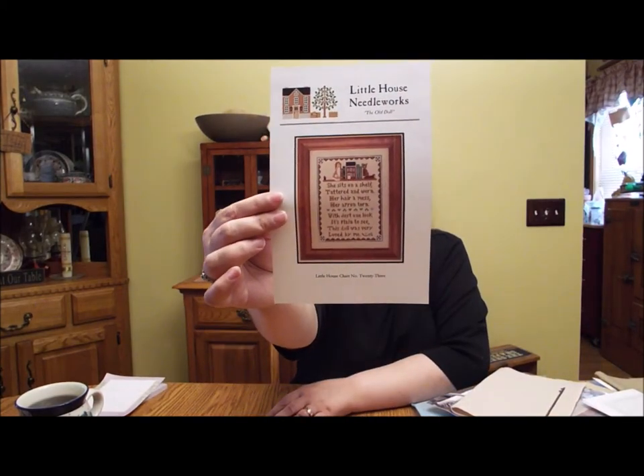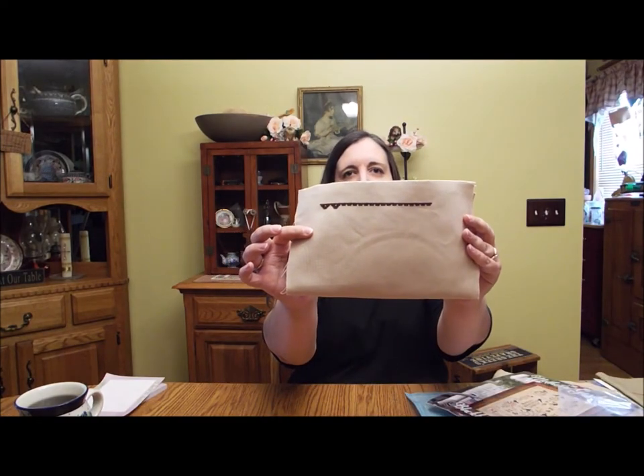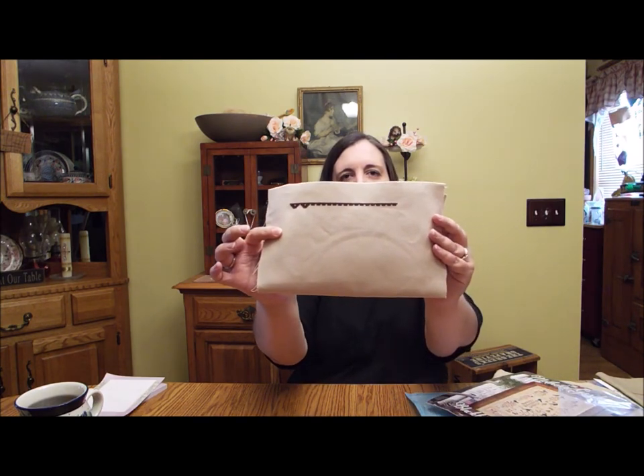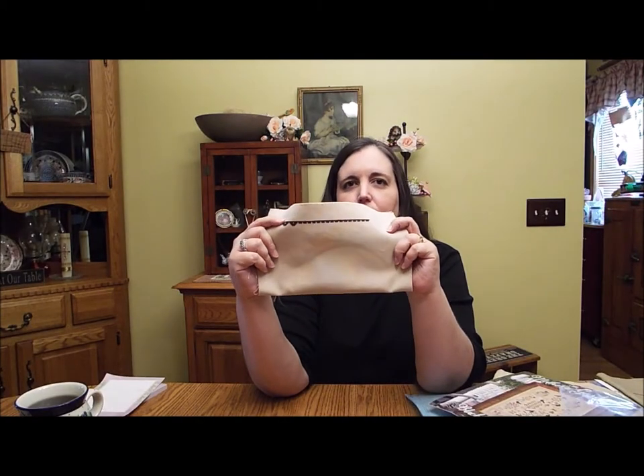Those were my two finishes — yay! I have several projects that I worked on. Friday night, I started the Old Doll by Little House Needleworks. And I got the border started, not finished. I didn't get as much time to stitch on Friday as I had hoped, but that's a good start and I'll get back to it soon. I'm stitching this on 28-count T-dyed Monaco, just using the called-for DMC.